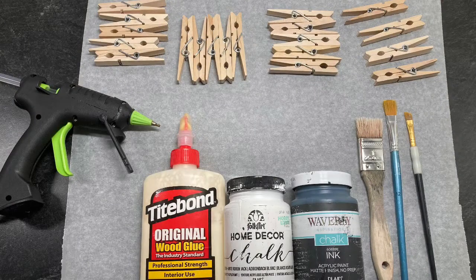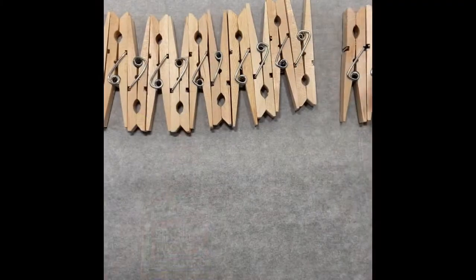Hi YouTube, let's create. To start making the rocking chair you're going to need hot glue, wood glue, paint or stain of your choice, paint brushes, and about 25 clothespins.